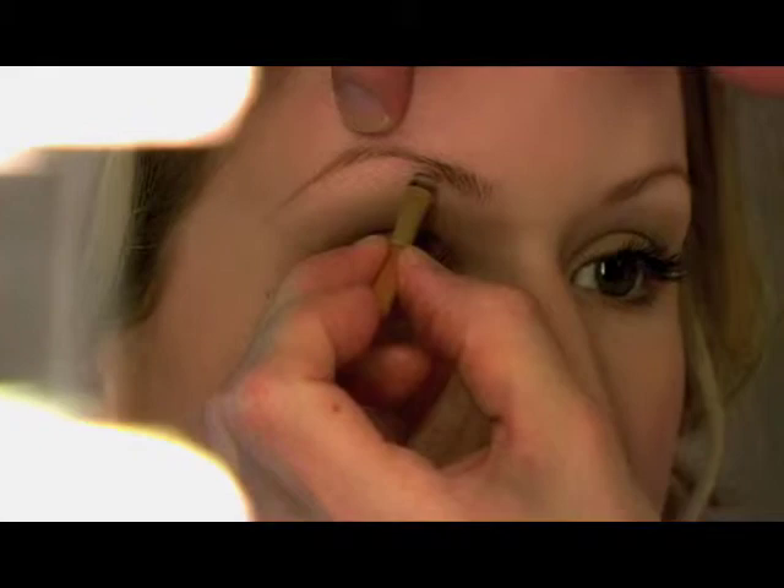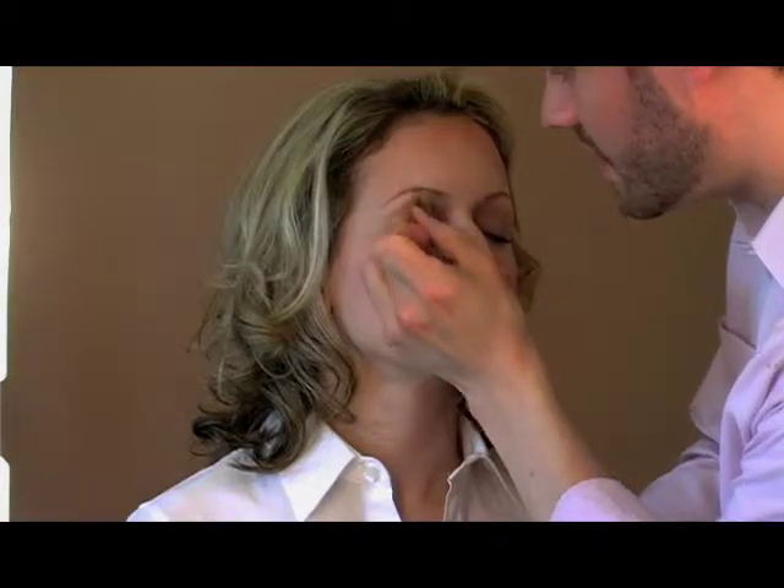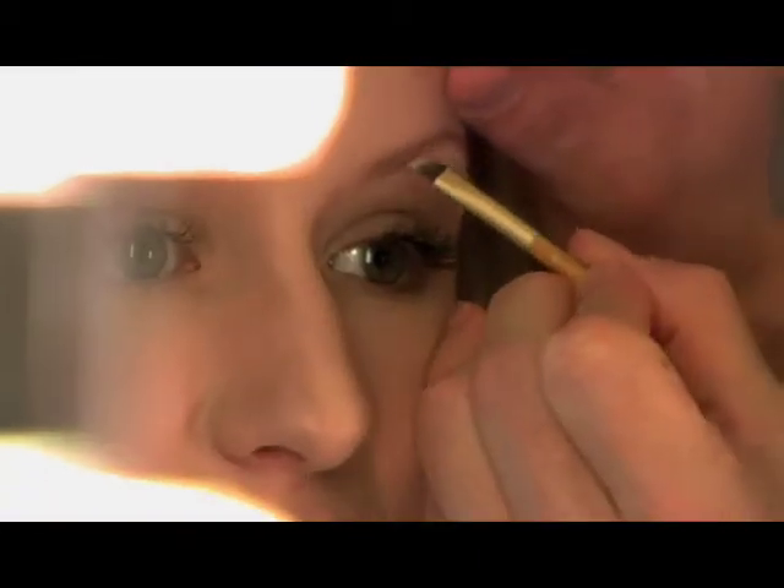I start applying the color where the hairs are thinner, and if you want to build it up a little bit deeper, you just keep adding color. Very versatile, very pretty.